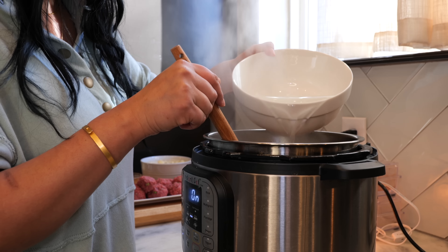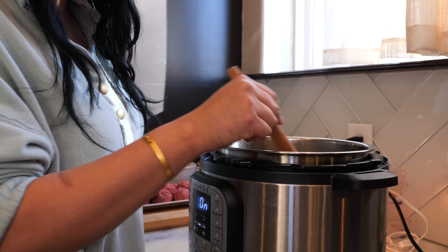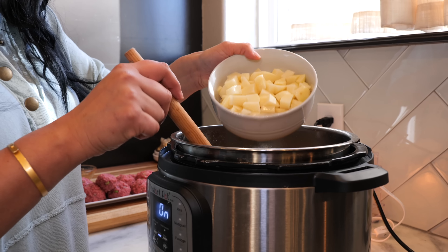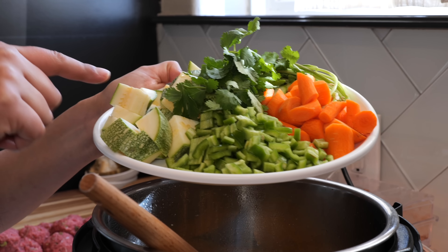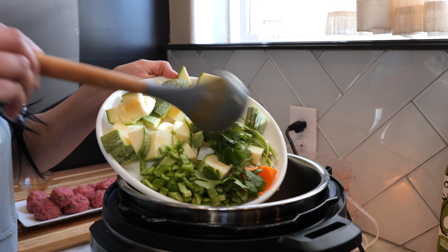Combine all the ingredients and sauté for another minute. Next you want to add your water and chicken bouillon — or for those of you that prefer fresh chicken broth, you can add that at this moment. Add your potatoes. We're going to add our chopped carrots, Anaheim zucchinis, and a little bunch of cilantro.